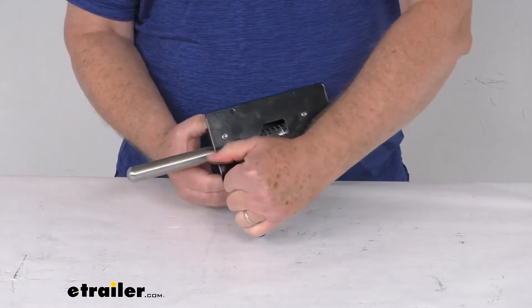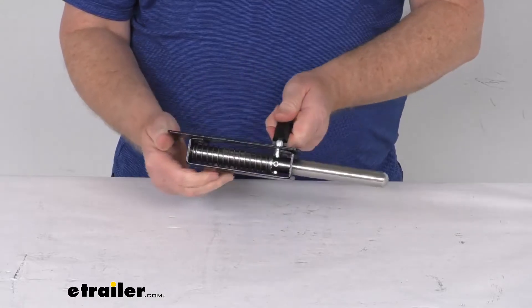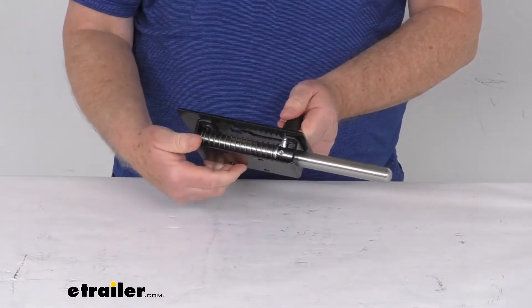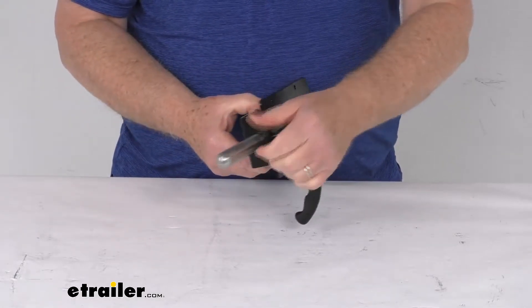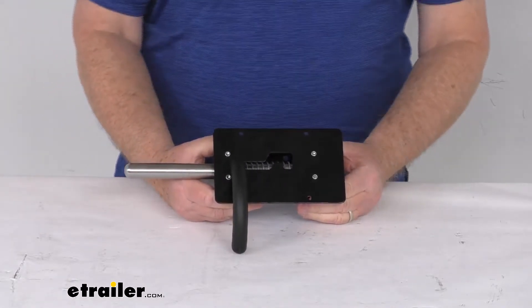The handle has a nice ergonomic design to it for a comfortable grip. It has a stainless steel spring-loaded plunger that measures three-quarter inch in diameter. This is a left-hand steel housing, which will mount directly onto the divider.